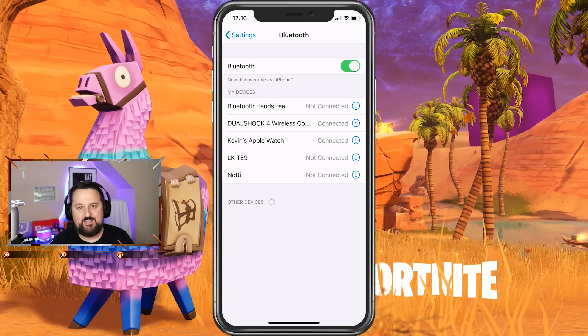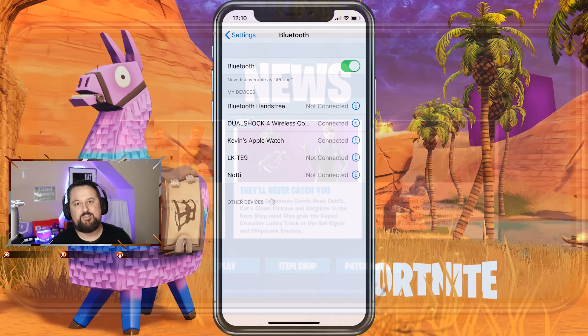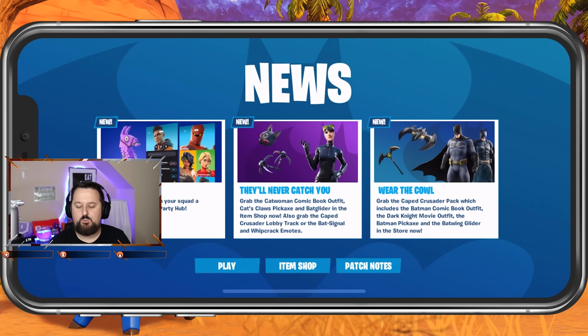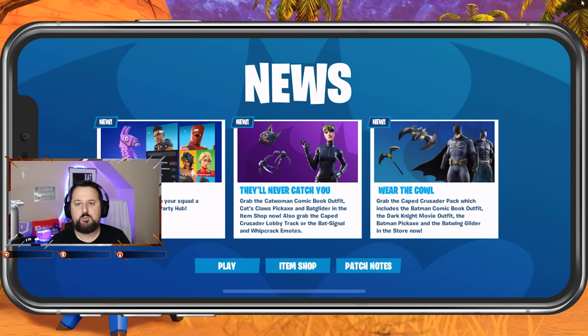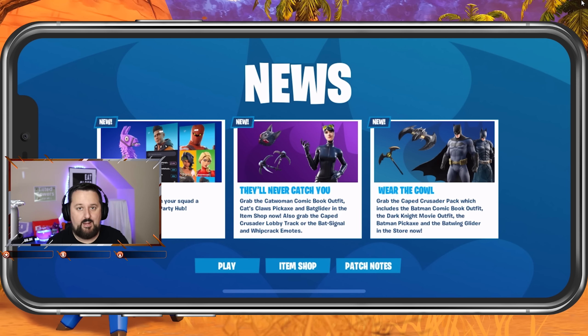All right, the next part is you have to get into Fortnite, so let's go ahead and load that. Okay, we do have the game loaded right now. It is in touch mode — you can tell because there's no information around the buttons saying which button to press. I just have to turn my controller back on and that'll change.